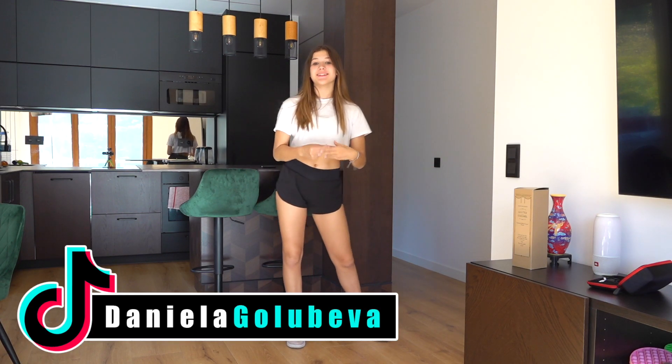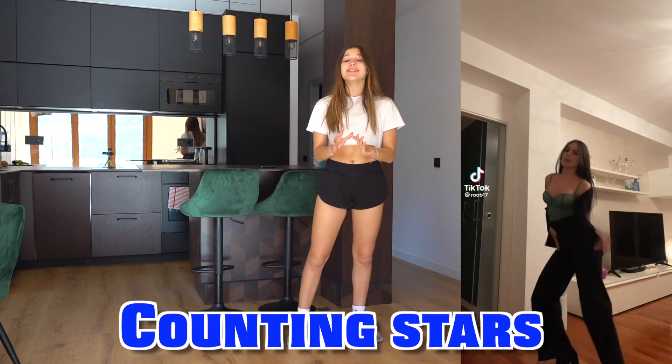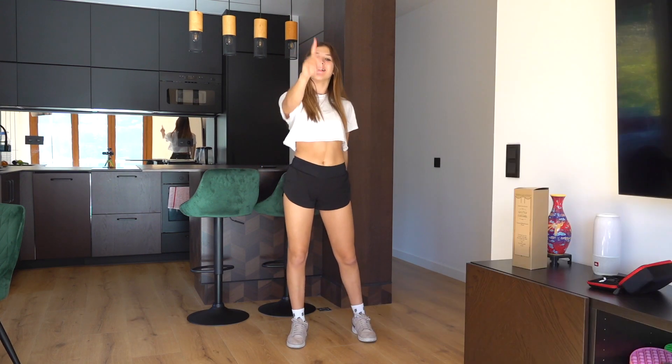Hi everyone, it's Daniella. Welcome back to my channel and today I'm going to be showing you how to do the Counting Stars TikTok Twin, which is really, really easy to learn. But before we get started, please make sure to subscribe and also activate the notifications by clicking the bell down below. And now let's go.